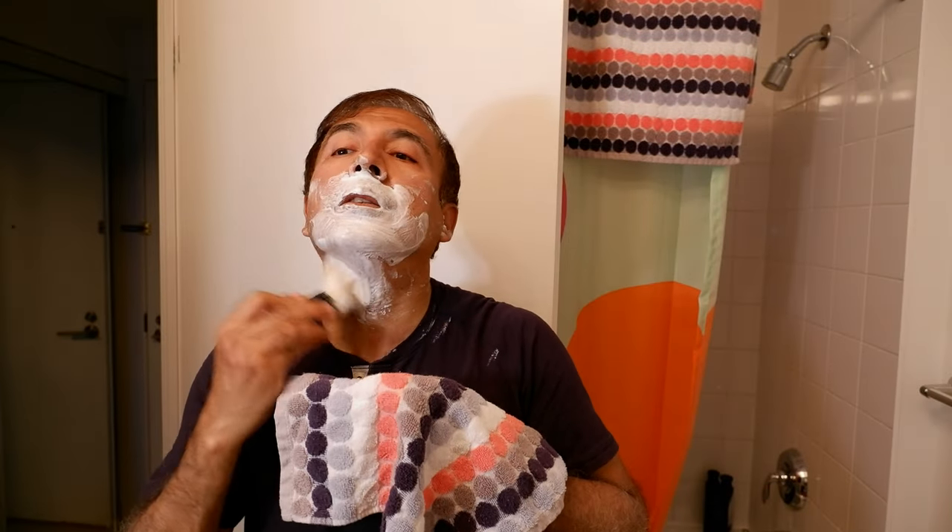Looks like the soap dried a little bit in this part, but that should be good enough.